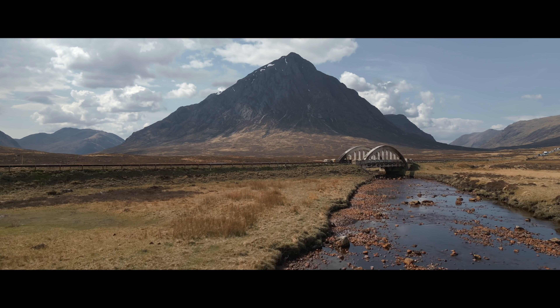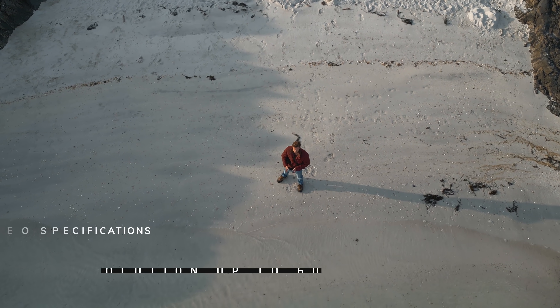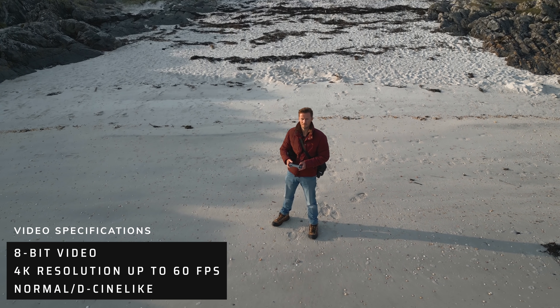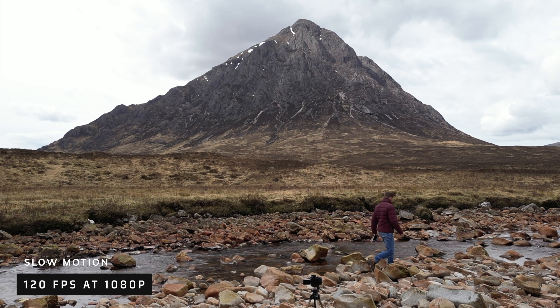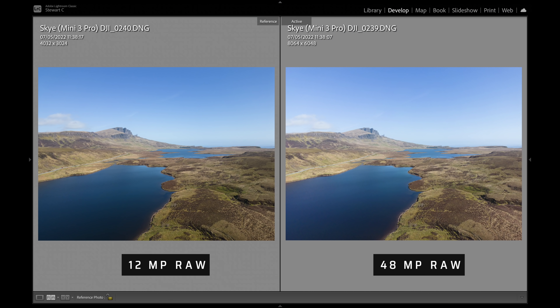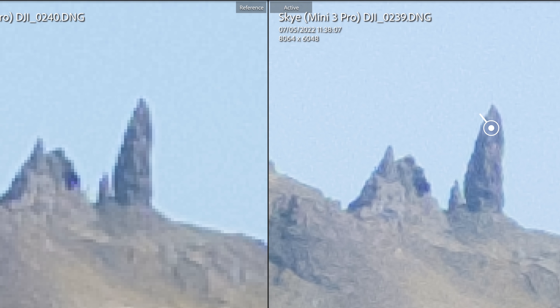The videos and photos from this camera are superb. In terms of video, we have 8-bit video up to 4K resolution at 60 frames per second, with not only a normal color profile but also a D-Cinelike color profile. Slow motion of 120 frames per second is offered at 1080p. We have 12 megapixel photos as standard, but also the option of shooting 48 megapixel photos.